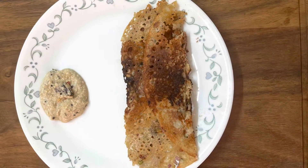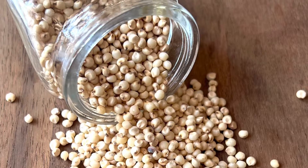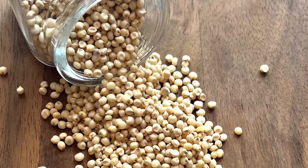Namaste. We all might have eaten jawar bhagris or rotis. Jawar is gluten free, high in protein and fiber, controls blood sugar levels, full of iron and nutrients, and helps in weight loss.